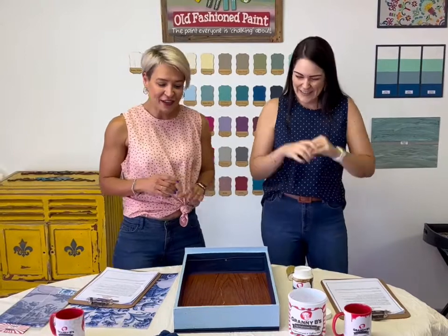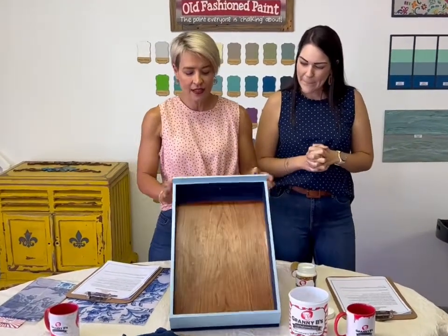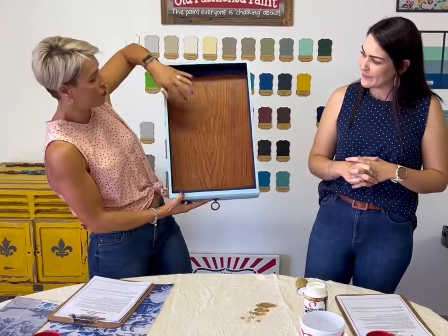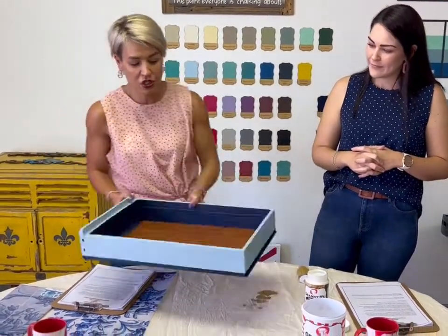Just to give you a heads up of what we've done already — this is our drawer. We have given it a coat of bubblegum chalk paint and some Leroy on the sides. It's looking very pretty. And then obviously the inside we've kept it raw — this is where our decoupage tissue paper will be going.